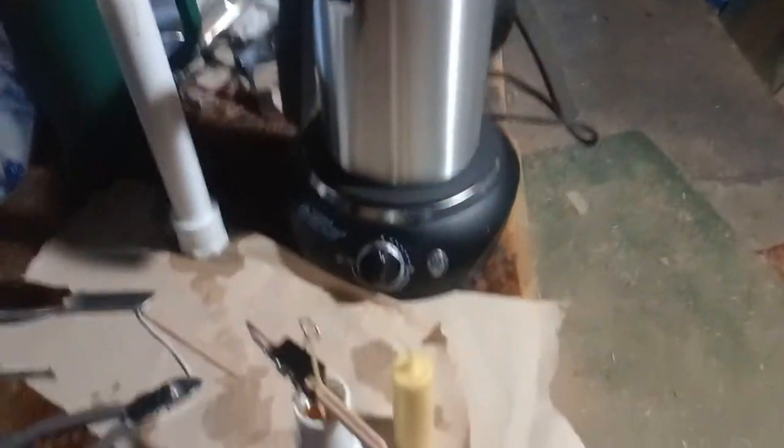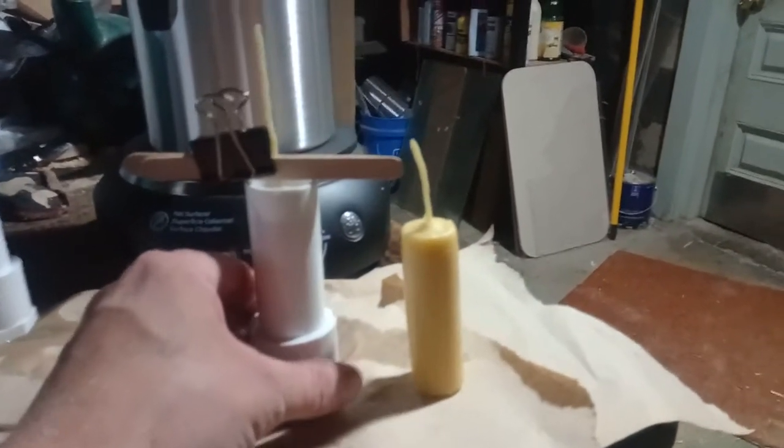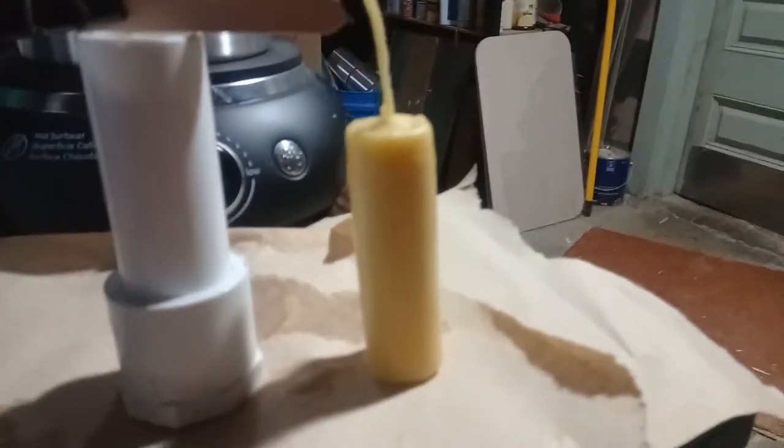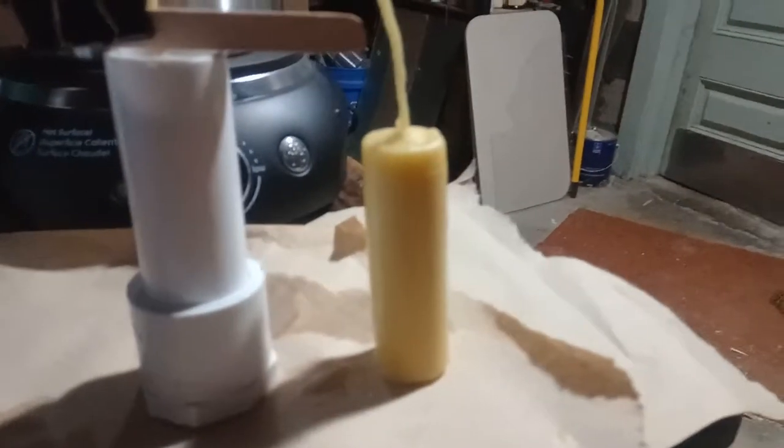I saw a video on YouTube — this guy's making candles. I've got some candle lanterns called Yuko candle lanterns, they're for camping. This is my first try and it came out freaking nice. Of course I'll trim that down — you leave them long so you can clamp them. These are three and a half inch candles.